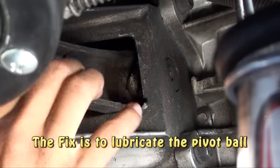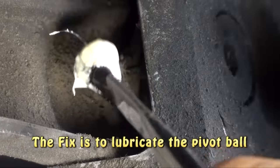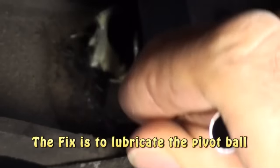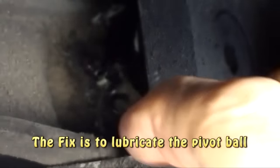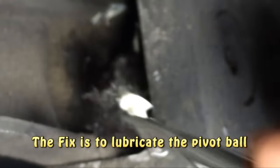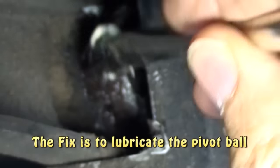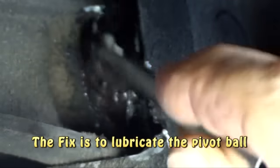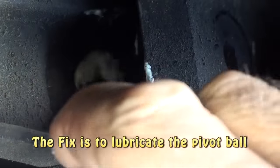The fix on this transmission is pretty easy. We can push back on the release fork against the slave cylinder and create enough of a gap to get a flux brush full of white grease up there between the pivot ball and the release fork. Because of the excess of dirt up in there, I'm going to go back and put extra grease to make sure that it is well lubricated.